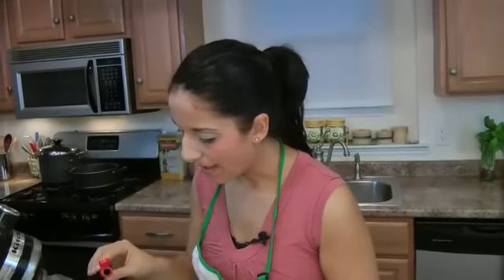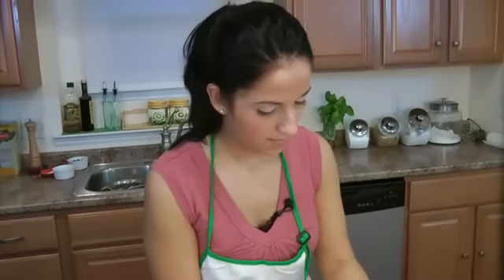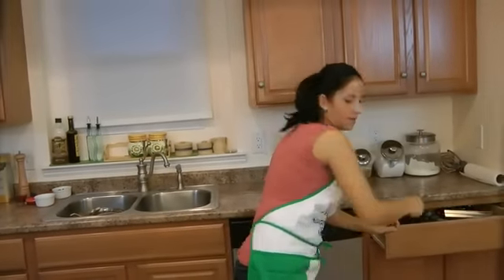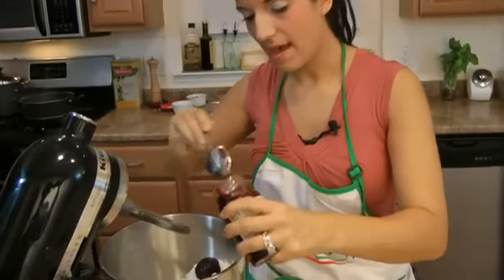Wait until you see how beautiful they look when they're done. I'm going to put in about half a teaspoon of vanilla extract, and a pinch of salt — always put a little salt into anything you're making, even if it's sweet. And then we're going to put in about a half cup of raspberry preserves. I like to use one with the little seeds in it, because it looks so beautiful on the cupcakes.